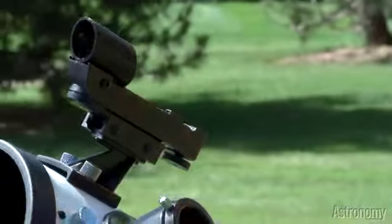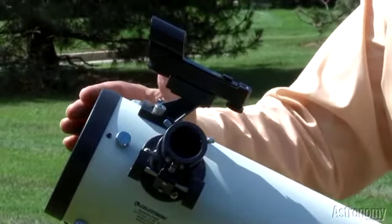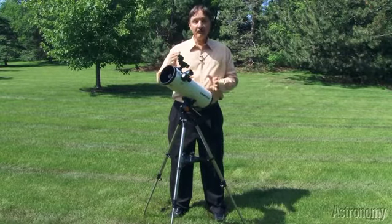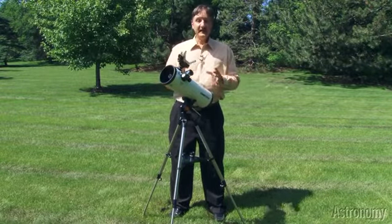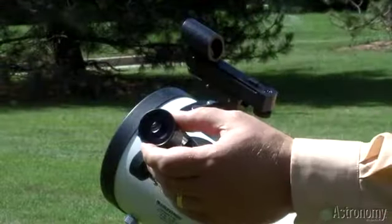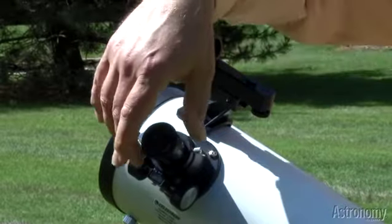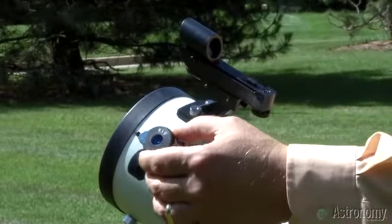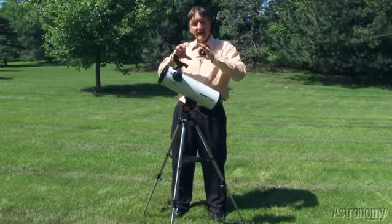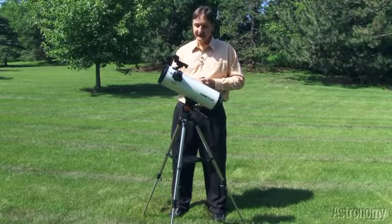This telescope, like the First Scope, has a rack and pinion focuser. But because it's a larger telescope and because its focal length — the distance from the mirror to the point where the light focuses — is longer, you get a bit more magnification with the same eyepieces. So when you insert the 20 millimeter eyepiece, you get a magnification of 22.5. Then when you insert the 10 millimeter eyepiece, that magnification doubles to 45. If you want to take some close-up looks at craters on the moon, or the belts of Jupiter, or the rings of Saturn, that's the eyepiece you want to use.